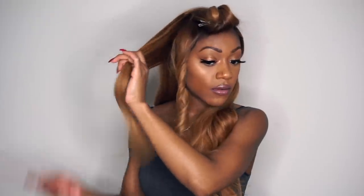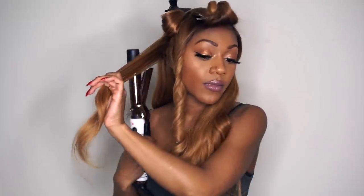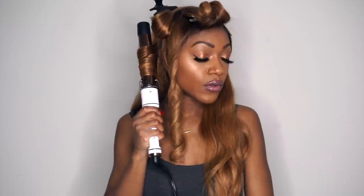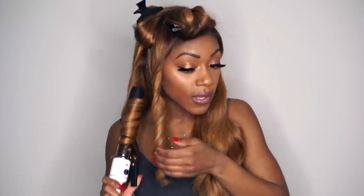My camera decided it wanted to overheat while I was doing that last curl, so I'm going to have to show you guys again on a different curl. Moving on to the next section — I'm going to take it, split it into a smaller section, detangle a little bit, split that into an even smaller section, and clip this away. I'm going to curl this away from the face — taking it inside, starting up near the root, not too close because you don't want to burn your scalp. I'm just going to feed that curl in there and hold it for about 10 seconds, then release.